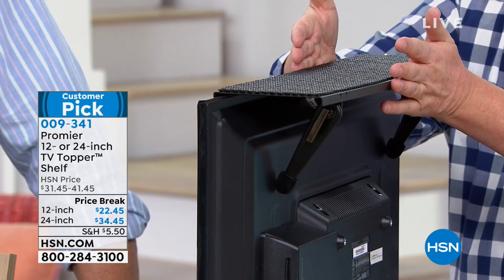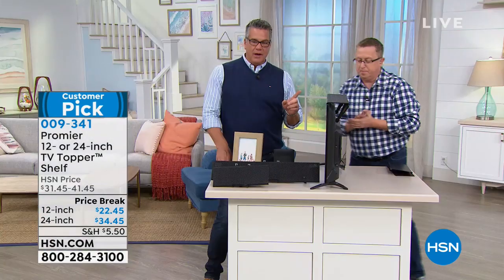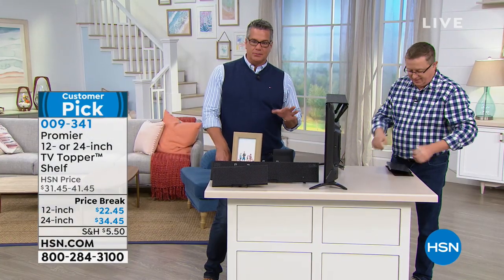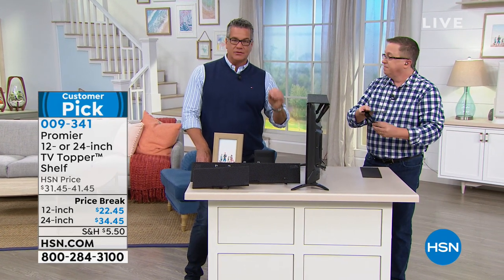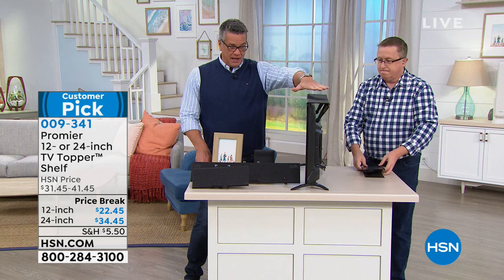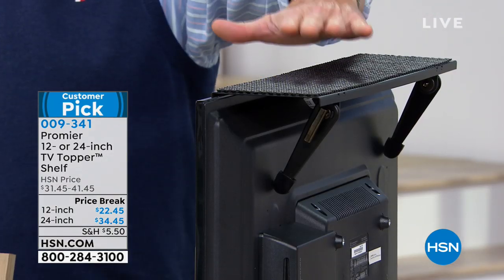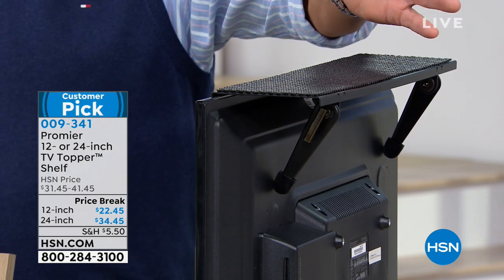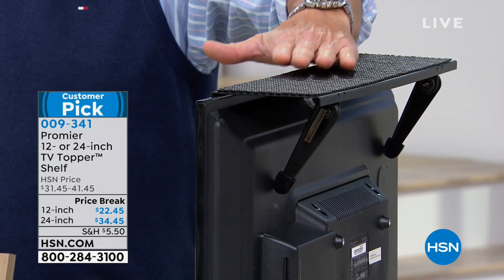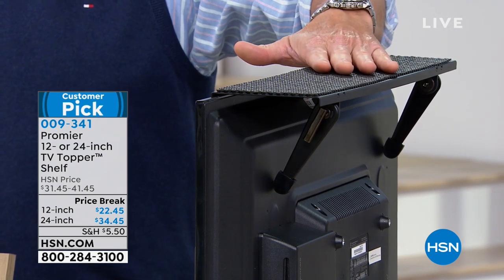By the way, this is four and three-quarters inches deep, and either 24 or 12 inches long — you decide which version. They hold up to 15 pounds, so pretty much anything you put on there is going to be fine. You can put your cable box on top, a speaker bar, pictures, remote control so you don't lose it, a clock — whatever you want.